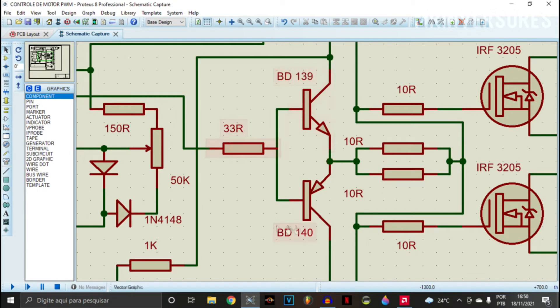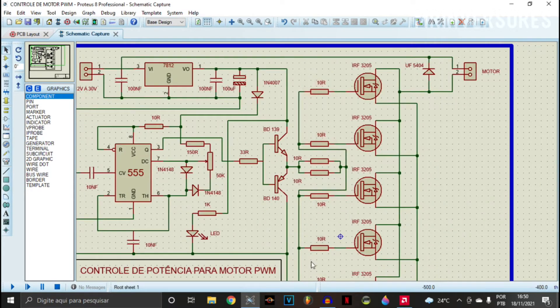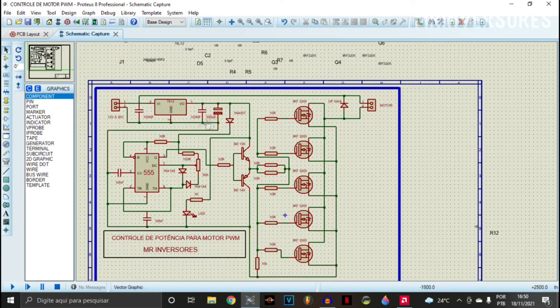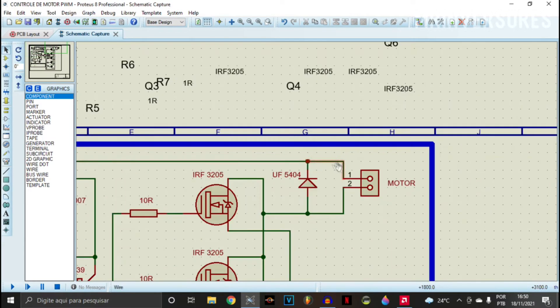So it's a simple gate driver — just a 33R at the base of the two BD transistors and a 10R in parallel adding to 5R at all MOSFET gates in parallel. All MOSFET drains are connected in parallel — drain to drain — and all MOSFET sources are connected in parallel to the negative. Notice that the positive entering the regulator only feeds the 555 IC and the LED. The positive from the battery goes straight to the motor or lamp terminal. I put a fast UF5404 freewheeling diode because when you turn off the motor, the coil induces a reverse voltage — this diode protects the MOSFETs, like we put in relay protection.